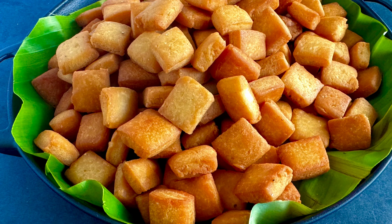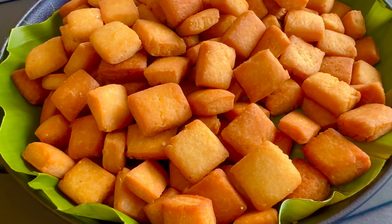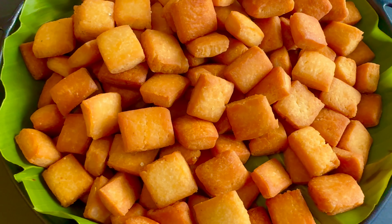Hello Friends! Welcome to Shreit Tamil Channel! We are going to show you an evening snack recipe. You can eat it in the morning too. It is very crispy and very soft.